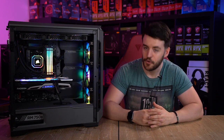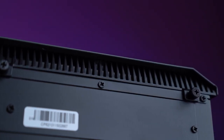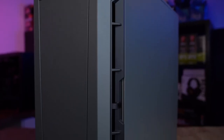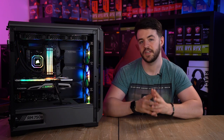Firstly, we're going to talk about the outside of the case. The P600S is a stealthy case with attitude. There are angles and vents in all of the right places, making this look very futuristic. At first appearances, the front looks as though it is all one solid panel with an angular grille towards the top and ventilation gaps at either side. The design is flawless.